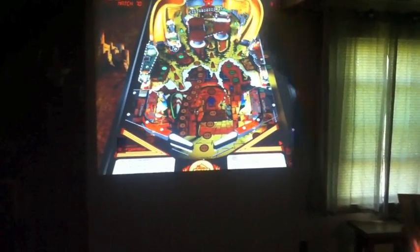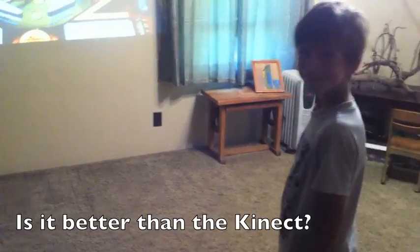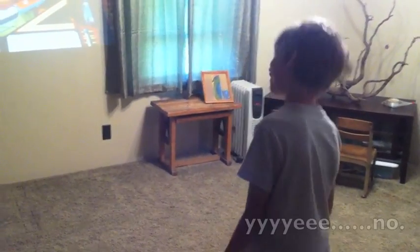All right. Hey, go turn on the light please. Hold on a second, Isaac. Can I try to play it by myself? Yep, just a second. Look at me. Hey, what do you think? Is it better than the Kinect?